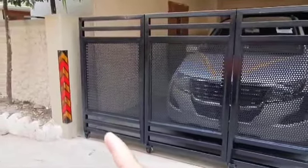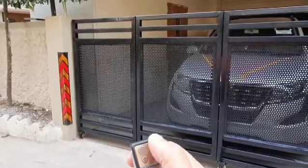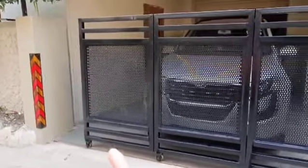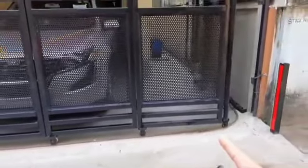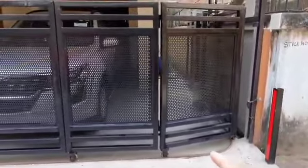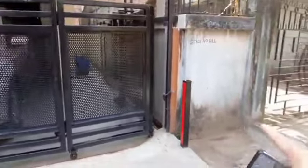Now the gate will reach the closing position and the gate is closed. I press the remote again and the gate is opening, and you can see it is turning beautifully a complete 90 degrees. So no extra space is required on this side for the sliding.